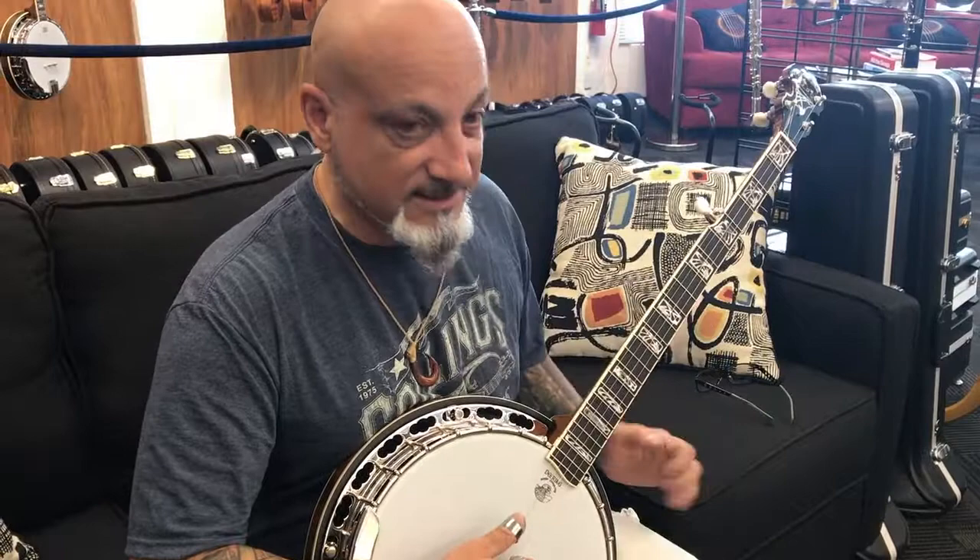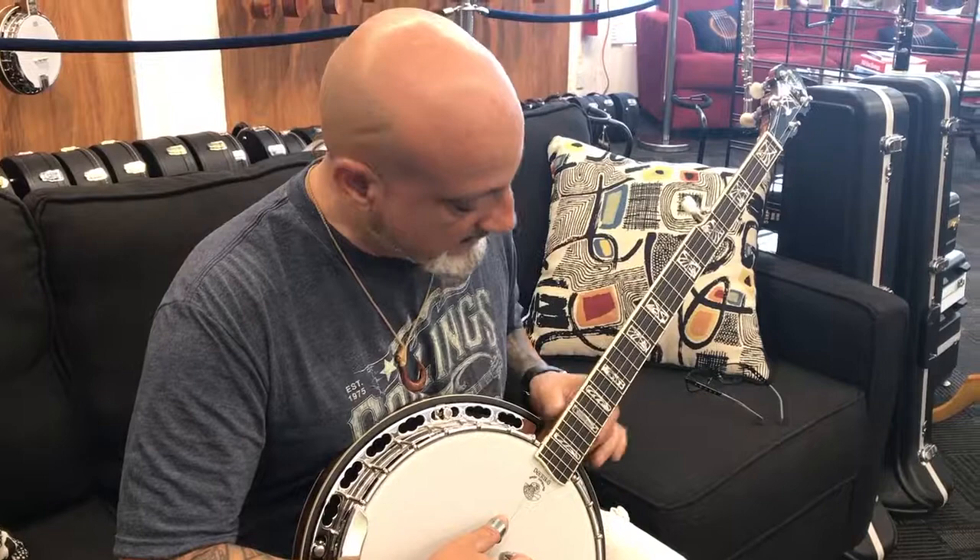It features 24 frets. As you can tell, it's beautiful, very elegant, and this is what it sounds like when played Scruggs style.